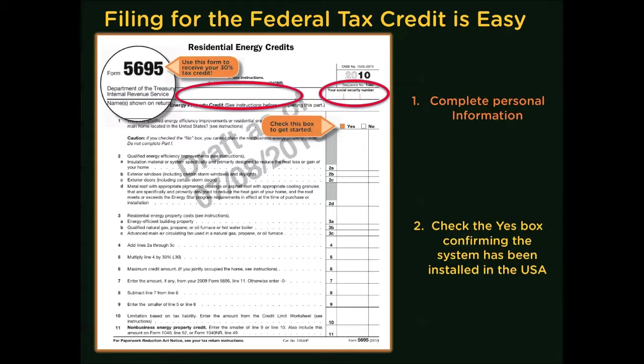One other thing I want to point out: if you have purchased any windows, doors, or any other type of insulation, that's going to be on the front of this form. And the reason that's important is when you get down to line 11 and figure out the tax credit you're going to be allowed from that, you're going to use this on the reverse side when you're figuring out your solar or hot water system heating tax credit.